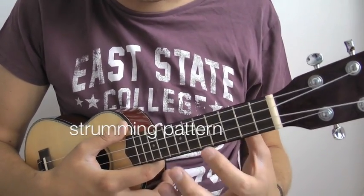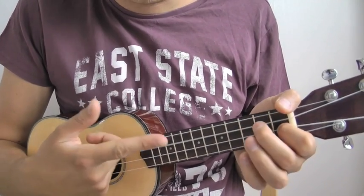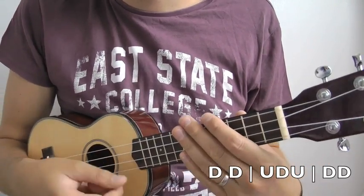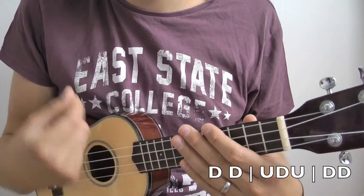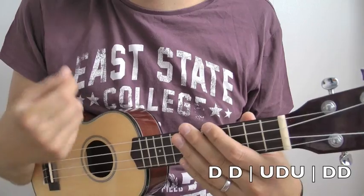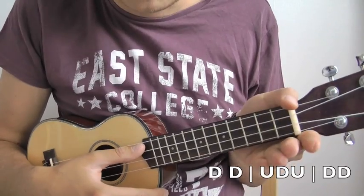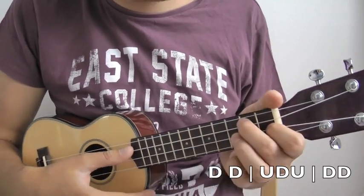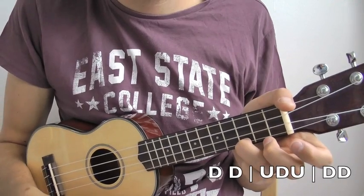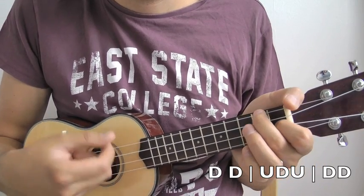And the strumming is not actually that difficult, but it's a bit hard if you think about it. So the best thing is to actually not think about it. It goes like this - starting from the F chord: Down, Down, Up, Down, Up, Down, Down. So it is: Down, Down, Up, Down, Down, Down, Down, Down, Up, Down, Down. That's the strumming. Of course with that C and that open coming into the mix, on the C then into D minor: Down, Down, Up, Down, Up, Down, Down.